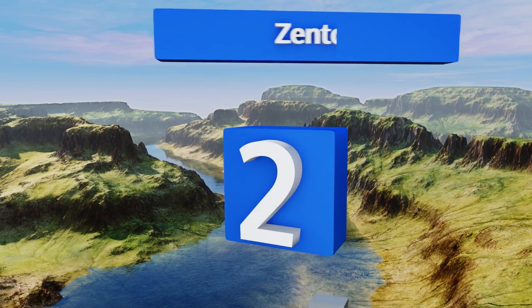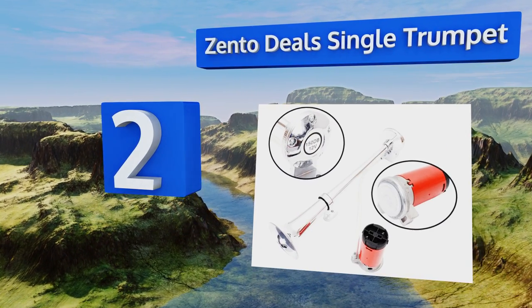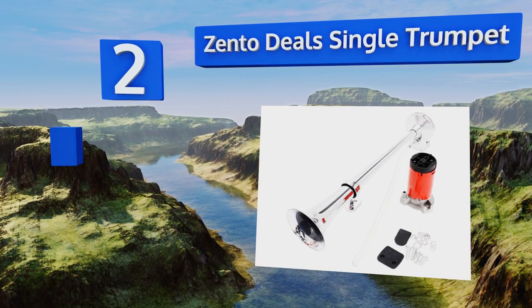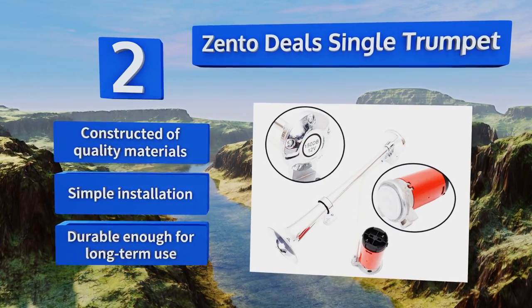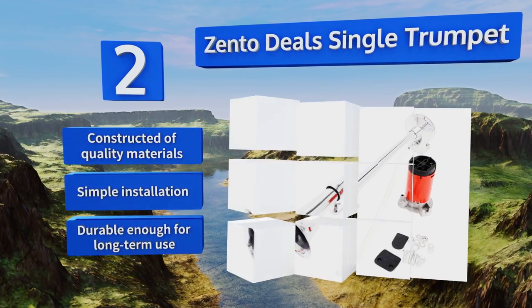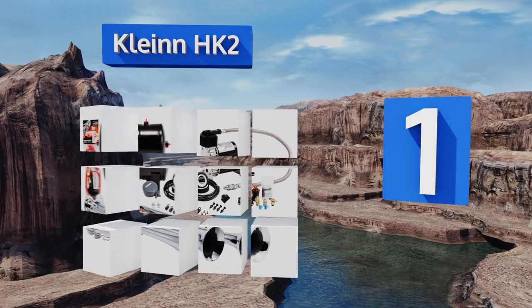At number two, for those not content with just being seen, the Zento Deal Single Trumpet will eliminate any doubt as to where you are. Suitable for a truck or a train, it's inexpensive and loud with twin trumpets that achieve 150 decibels when triggered. It's constructed of quality materials, promises a simple installation, and is durable enough for long-term use.